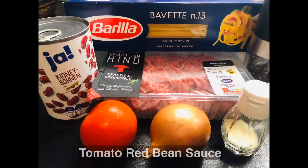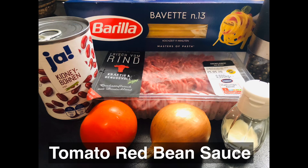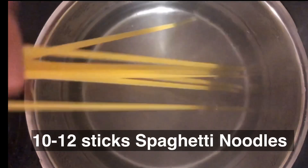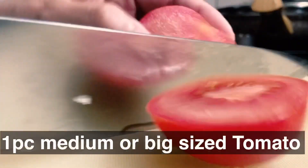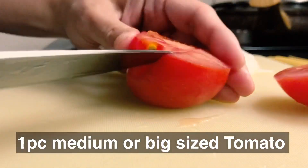First, cook 10 to 12 sticks of spaghetti noodles in prepared boiling water for about 7 minutes or until cooked. Then cut onions and tomato into slices or cubes.